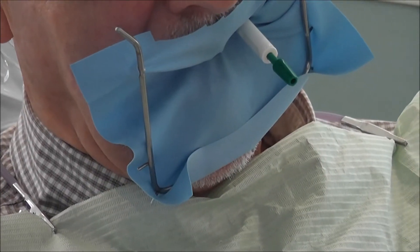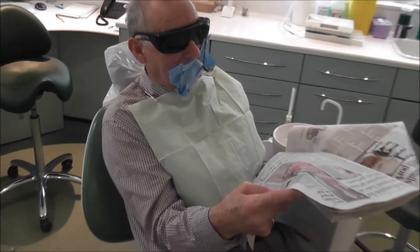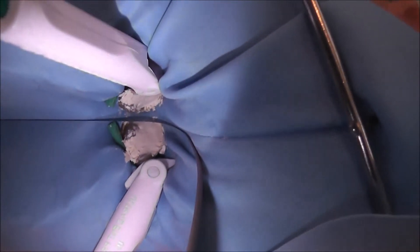We then leave it to set for 12 minutes. I normally sit the patient up and let them read the newspaper. Then once it has started to set, we remove the wedge of the band.